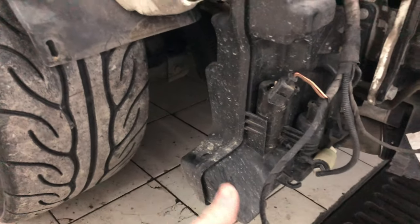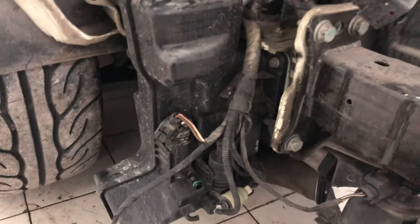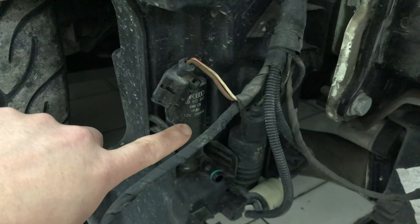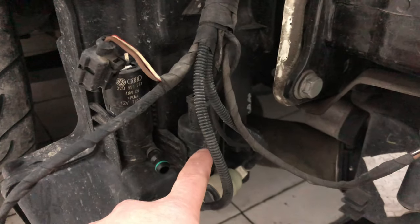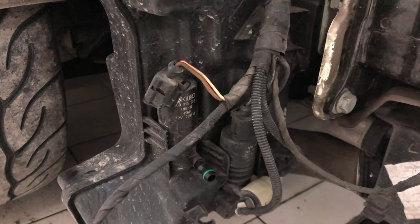But if you are looking to change the pump on this particular reservoir, there are two of them. There's one right here, and then there's another one right here. It's pretty tough to get at without removing the bumper.